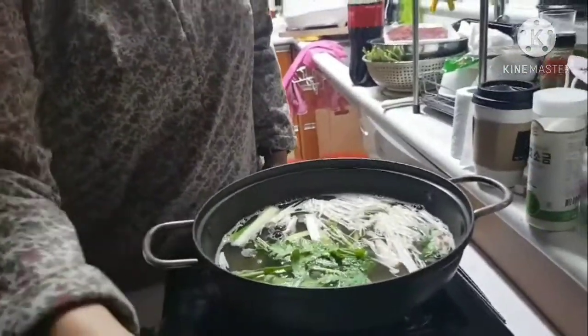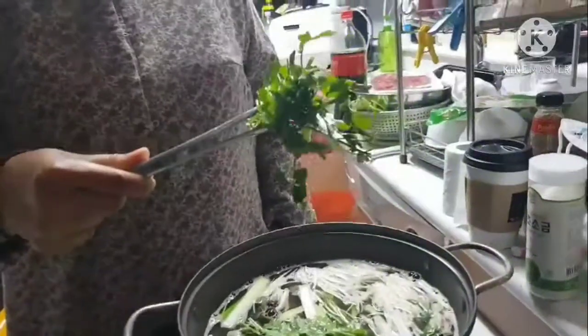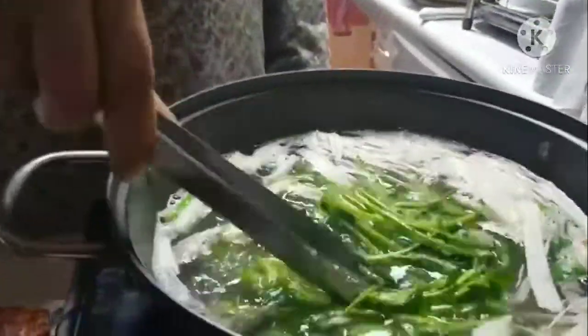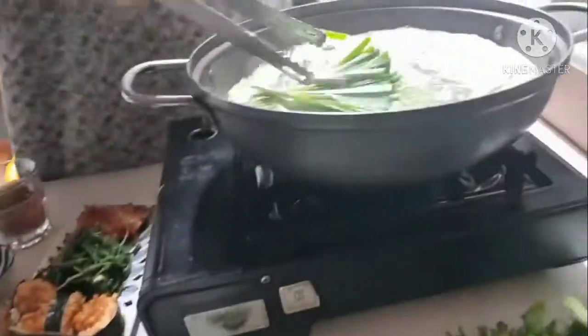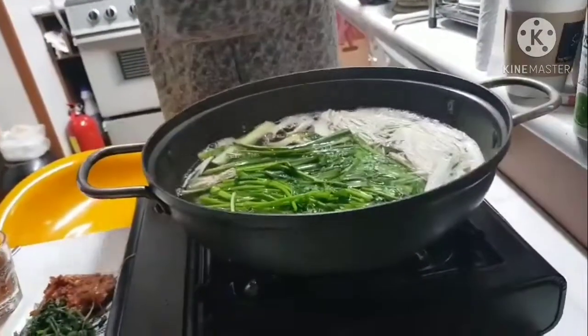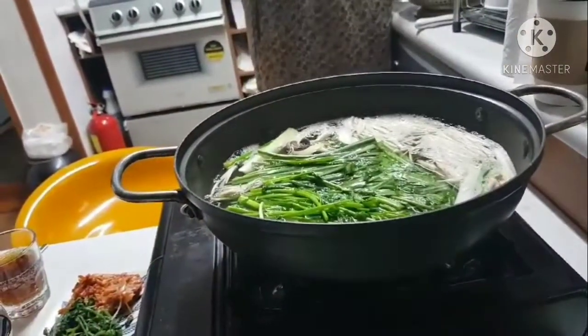Just mix it — shabu-shabu. This is Korean parsley, or minari. This is luchu — I don't know, maybe some kind of the family of onions.